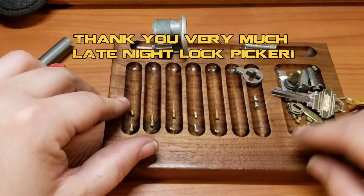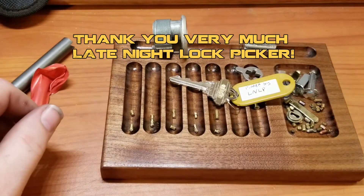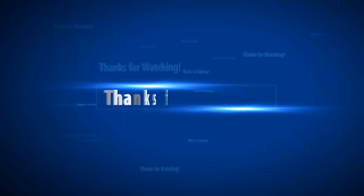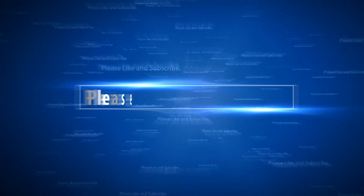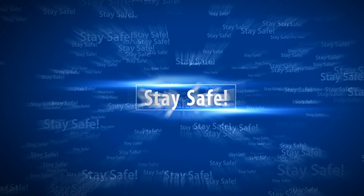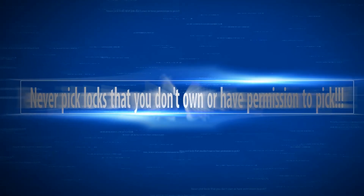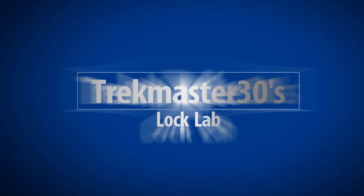Very, very cool lock, Late Night Lock Picker - it was definitely fun to pick, and I highly appreciate it. Everyone else, please stay safe, don't do anything illegal, and as always, please like, comment, and subscribe. I'll see you next time.